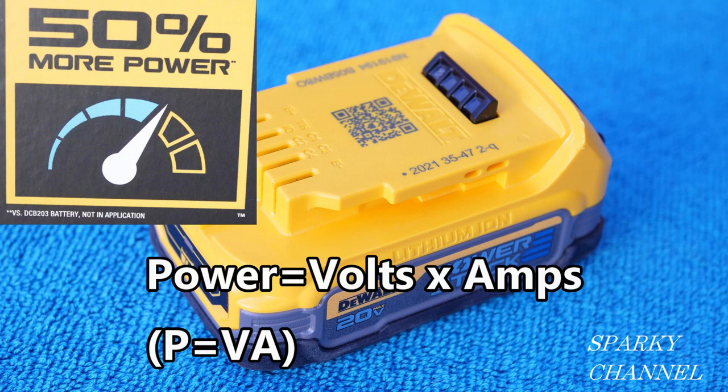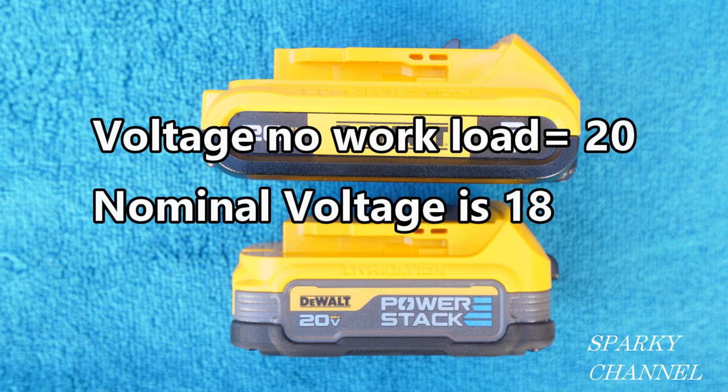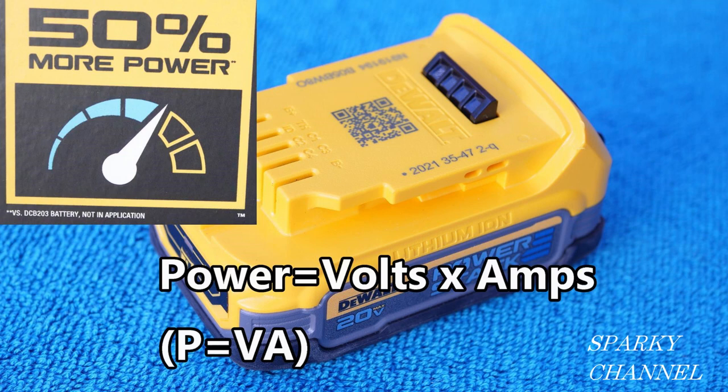If you've been watching this channel, you know that power equals volts times amps. The volts for both batteries are going to be constant — 20 volts when just sitting there, and about 18 volts for each battery while being used drilling holes and cutting two-by-fours. So the volts will be constant when using either of these batteries.